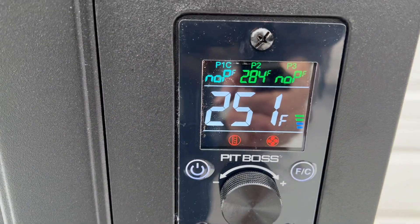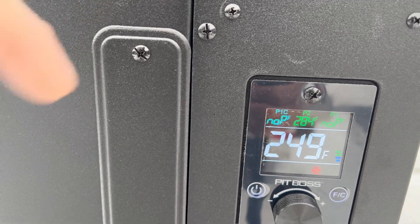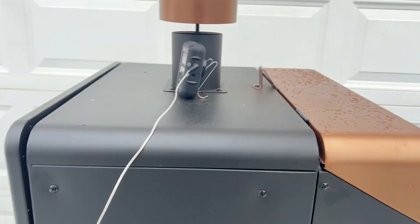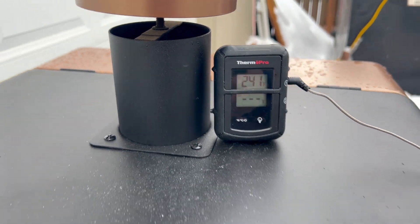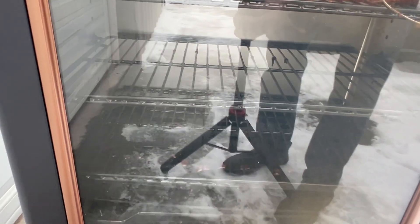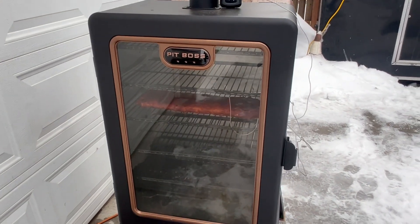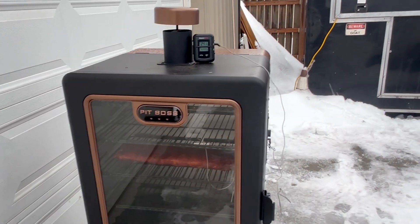Okay, we're one hour in — let's have a look. The controller's at 249, it's been bouncing between 249 and 251, which is impressive. That one I just have hanging in there — I'm not going to use that as a judge at all. But the ThermPro says it's 241 in there, so a little bit of a difference but not enough to worry about. There's some dripping going on down on the grease cover. We'll check back in about an hour.